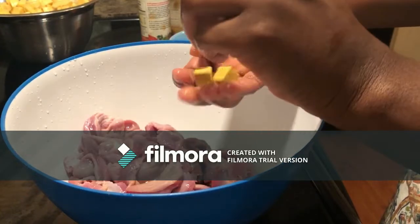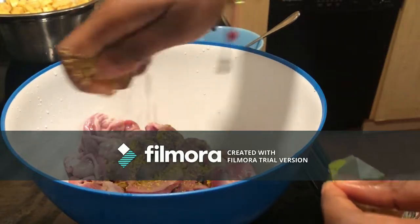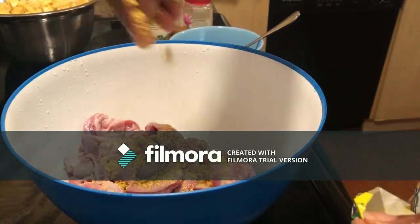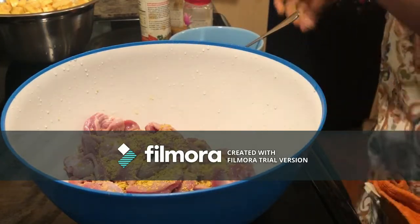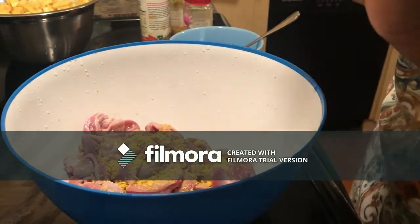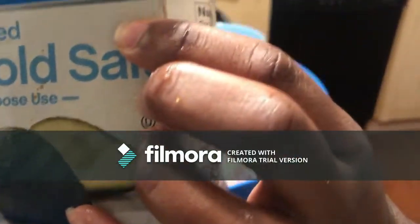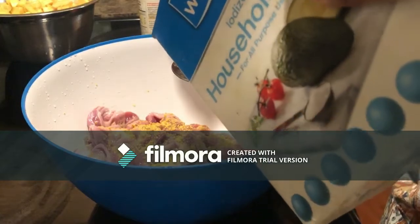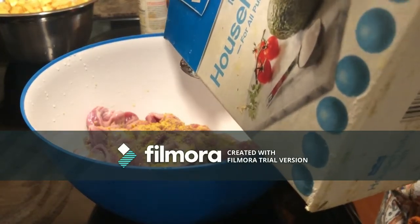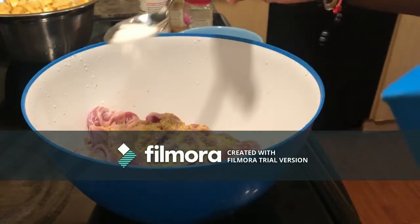After I'm done cutting the plantain, I set it aside and move on to my gizzard. I wash it to make sure it's clean. I use one pack of Maggi chicken, which is two cubes, and about a half tablespoon of salt.